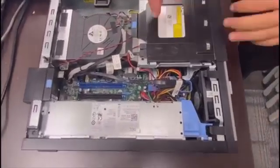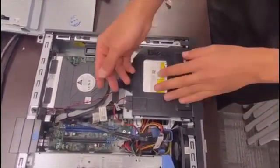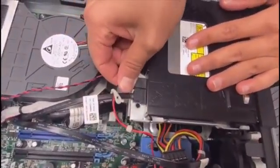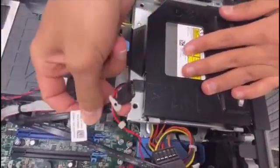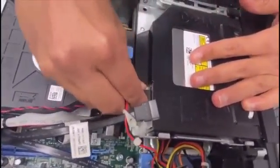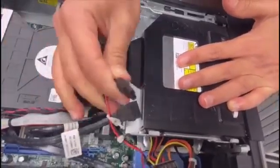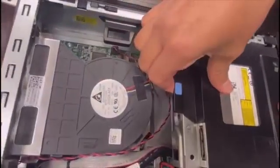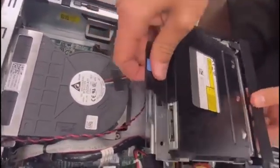First we want to remove the DVD because it's in the way of the RAM. There are two cables to disconnect — just pull them, don't be afraid, just be gentle. This one is the SATA cable and the other is the power cable. Once both are disconnected, push the DVD upward and slide it out, then set it to the side.